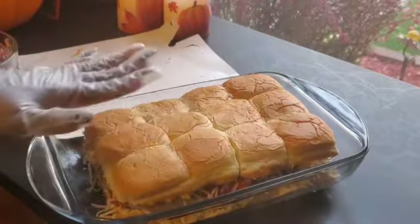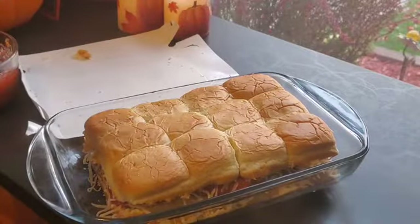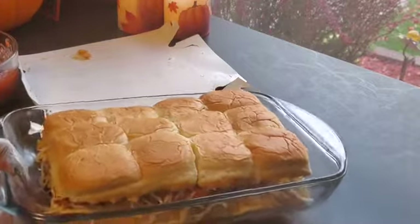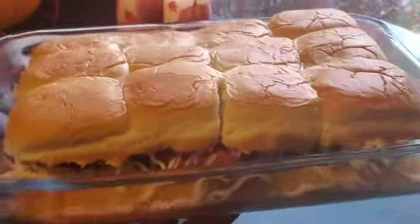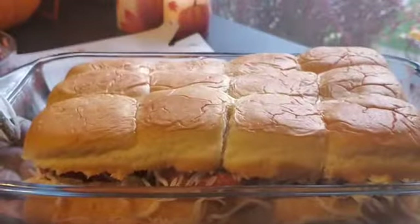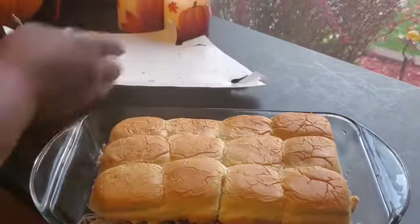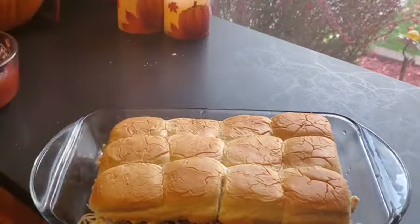Then we put the top on — we're going to put these in the oven. I got my oven set to 400 degrees, maybe five minutes or so, we'll see. This is them ready to go in the oven, and when they finish cooking I'll be back.